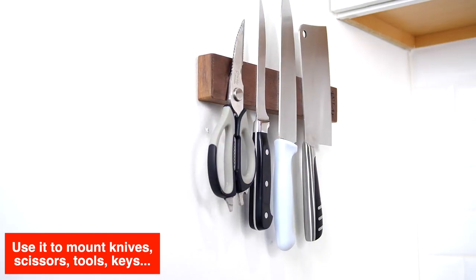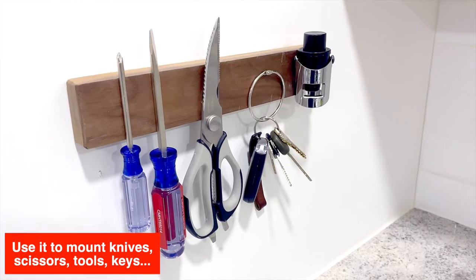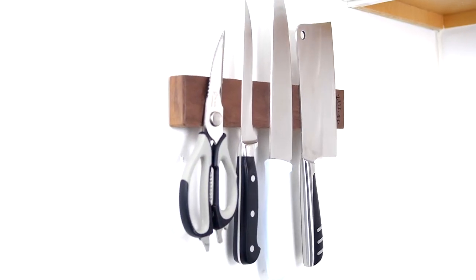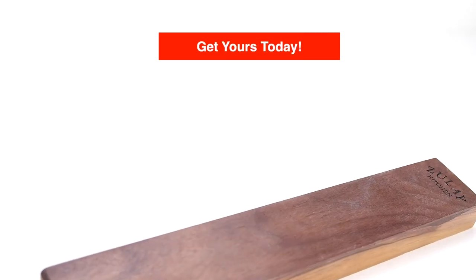Use it to mount knives, scissors, tools, keys, and any other metal items in your household. A simple tool that does its job perfectly. Get yours today.